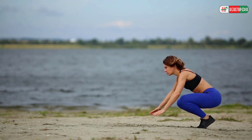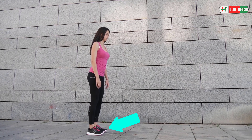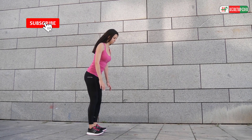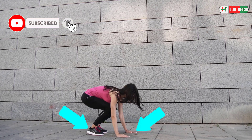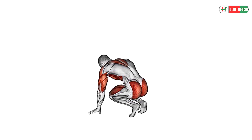2. Burpees. Burpees are a cardio move that tones your core, lower belly, and legs all at once. To perform this exercise, stand with your feet shoulder-distance apart and send your hips back as you lower your body toward the ground in a low squat.